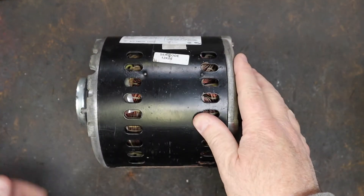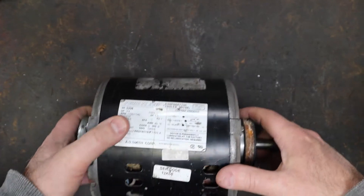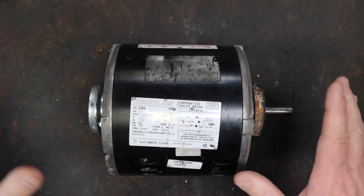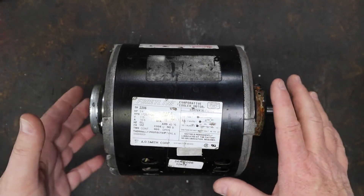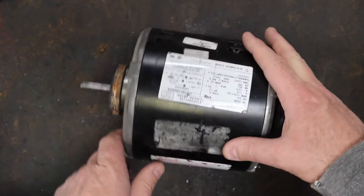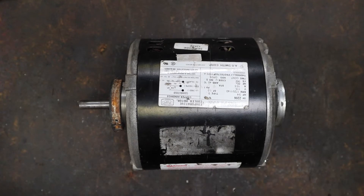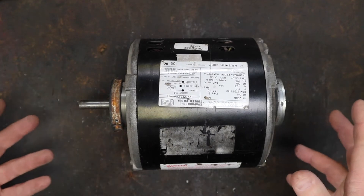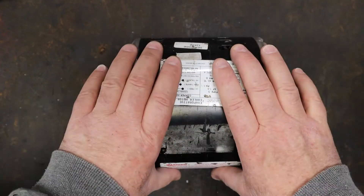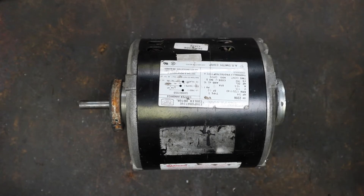Hi folks, welcome back to the shop. Today I'm going to pop some new bearings in this three-quarter horsepower swamp cooler motor. The plan for this is it's going to be the dyno brake for a tabletop dyno I'm building in order to test that little steam engine made out of the air conditioning compressor off of a car. So I need a way of quantifying that engine and other things I'm going to build. So I need a tabletop dyno, and this is going to be the dyno brake for that — but first we've got to rebuild it because it sounds like this.